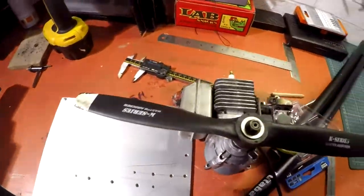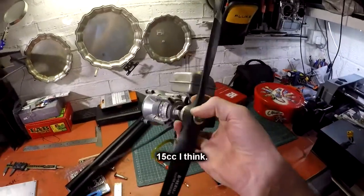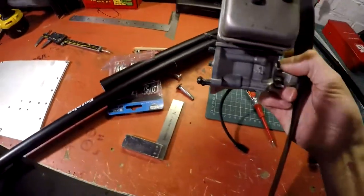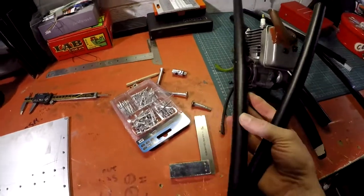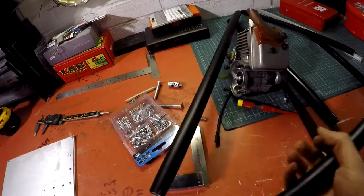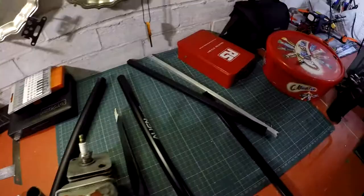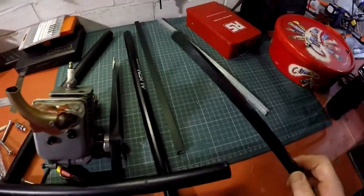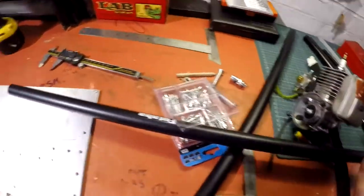I've got an engine down here from an old strimmer, but I converted it to a little engine prop engine. I need to get a different prop because that's only a puller — I need a pusher. But essentially that's going to go on the back of one of the uprights, like that, bottom bar like that, some bars across the top like that — you catch my drift hopefully. I've got some bits and pieces for undercarriage and whatever.